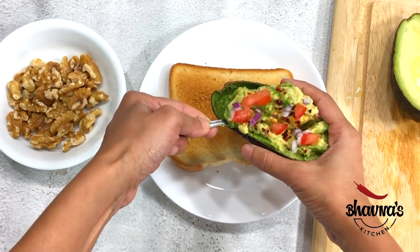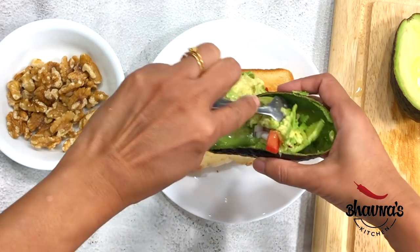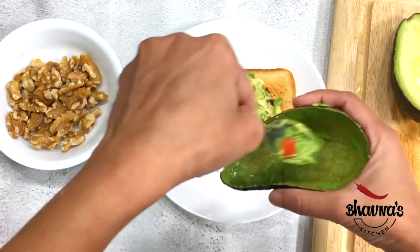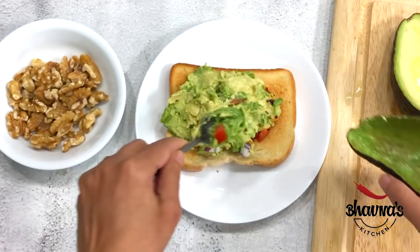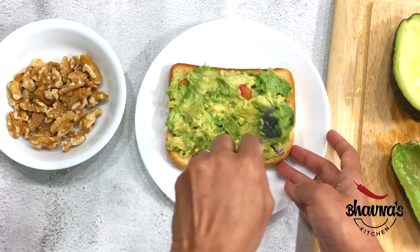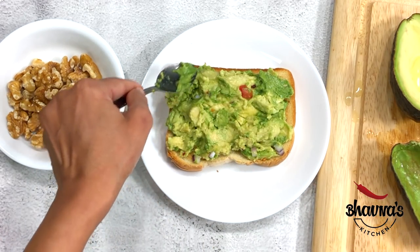I'm going to go ahead and scoop out the prepared avocado. As you can see, the shell is all clean, so less dishes to wash! Look at it now — you can make a sandwich or you can just keep it as a toast. I normally like it as a toast.